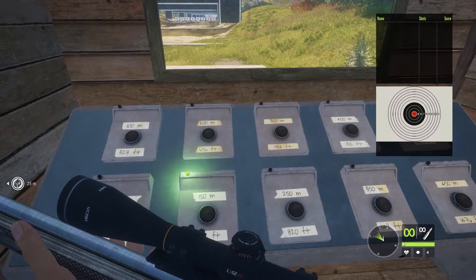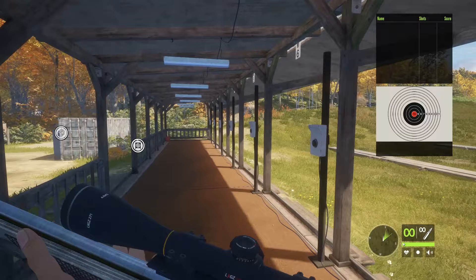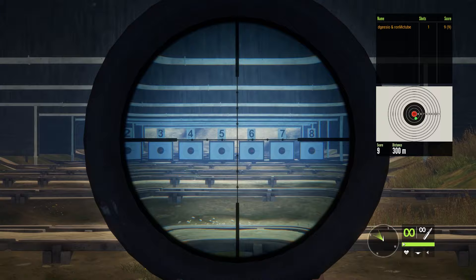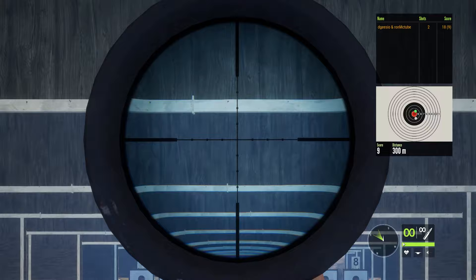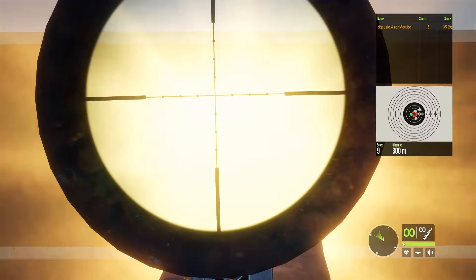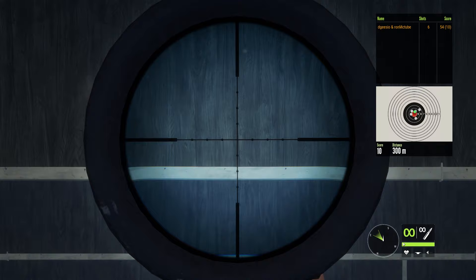I think this is the sort of range — 150 to 300 — where you're really going to be using this rifle. At 300 meters, the first milli-dot is about right. As you can see, 300 meters is not far off, and once dialed in it's pretty simple. Up to 300 meters, not really a challenge.